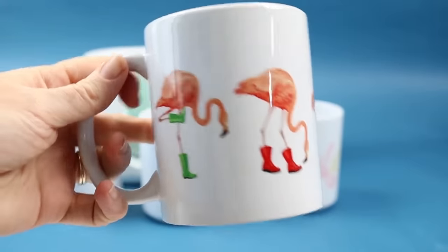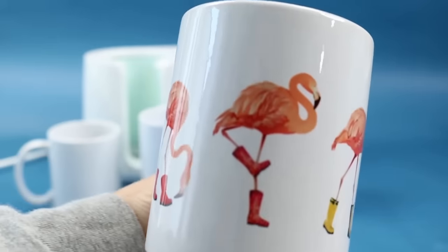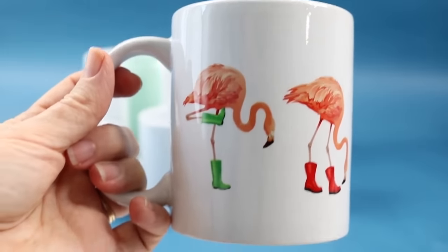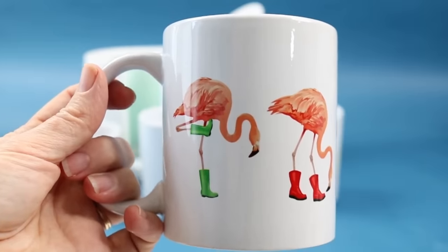This one is with my sublimation printer, and this is like the top reason you need a sublimation printer. I'll link to the file for this one. So if you have a sublimation printer, you can print and then add it to a sublimation blank, whether that's a coffee mug or not.